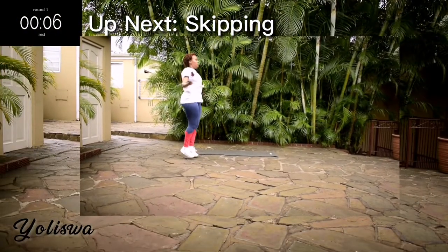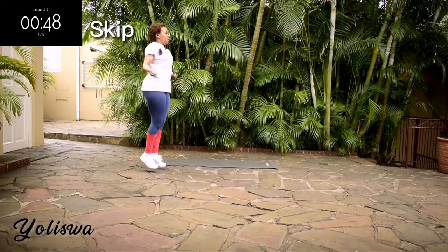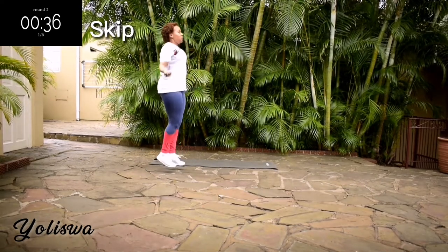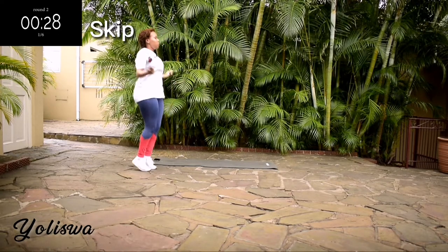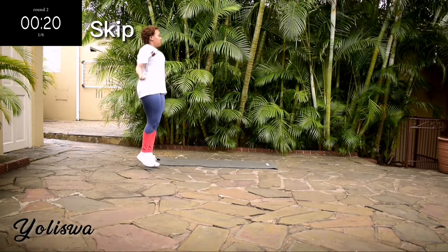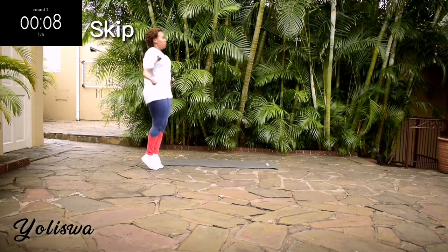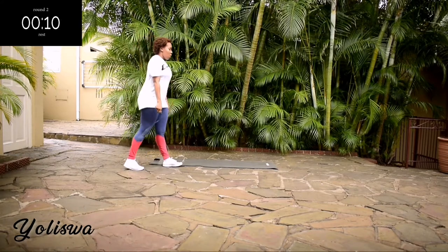Up next we're going back to skipping — skip for 50 seconds. You're halfway there. Don't give up. Good, take a 10-second rest.